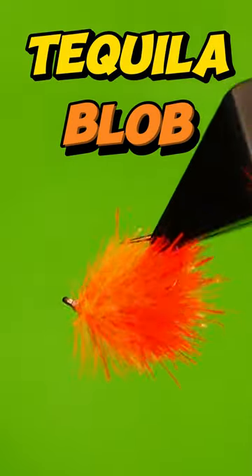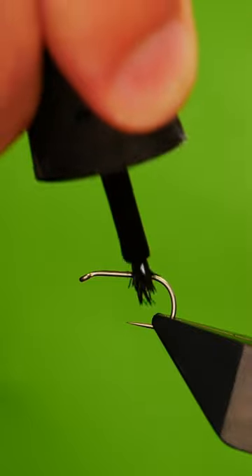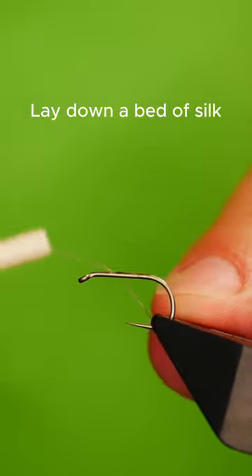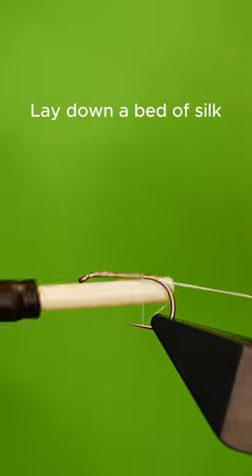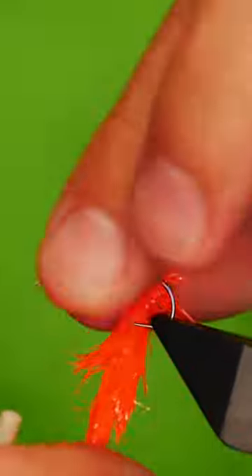Get a sturdy hook into your vise. Lay down a bed of nano silk. Catch in your first colour fritz. Wrap up the body.